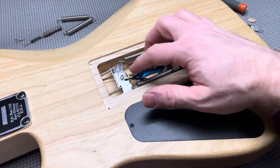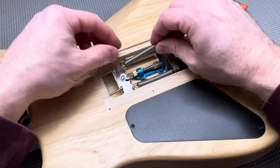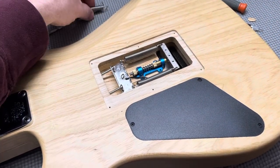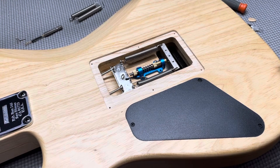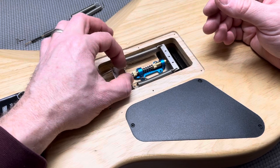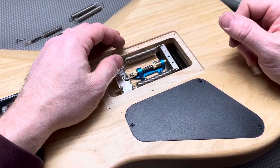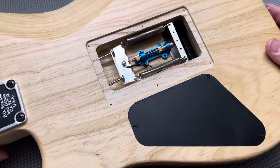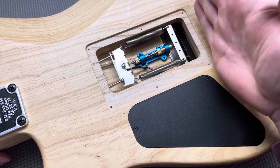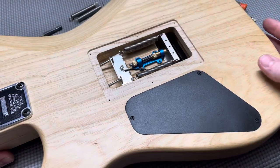Another benefit of keeping this centered is that you can still add more springs if needed. This is fully adjustable — you don't have to put extra springs on, but centering it allows you to use the other two pegs on this claw. It's got two set screws, so if you want the Floyd to float a little bit, you can still let it float and adjust it pretty much wherever you want.